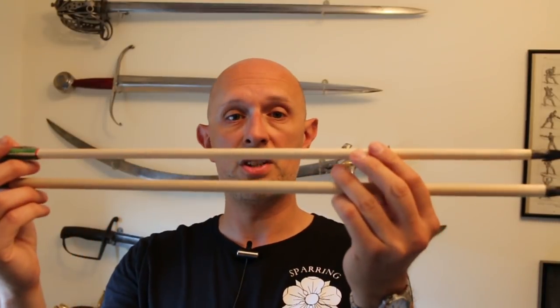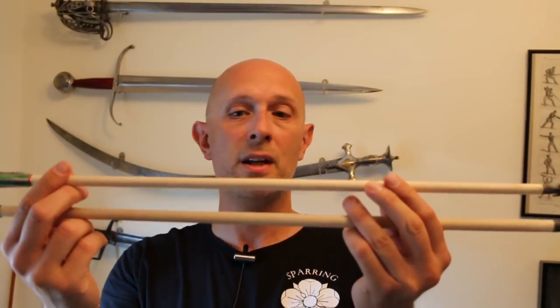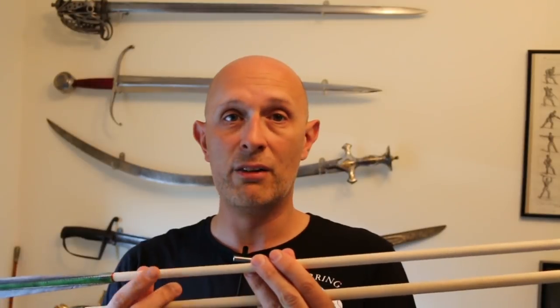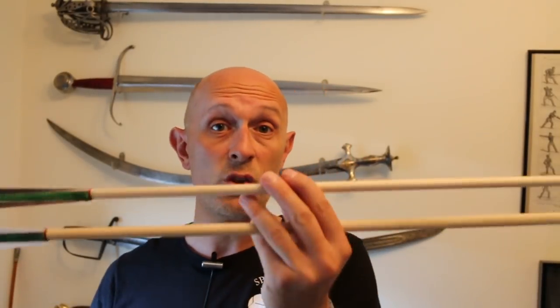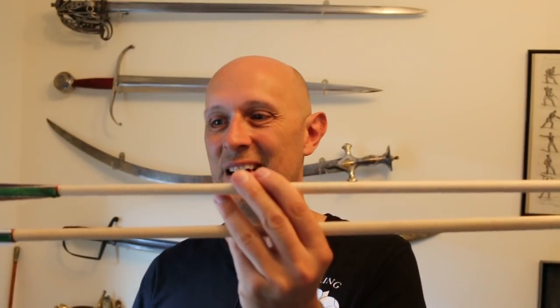The most notable difference is they are larger, fatter shafts. They have to be big and sturdy because they have to be able to take the acceleration force from the poundage behind the heavy war bows shooting them. If you're using a longbow that's only 60 pounds draw weight, you don't need arrows to be this big. But if you're shooting a 140 to 200 pound draw weight bow, then you do need arrows that are this big.